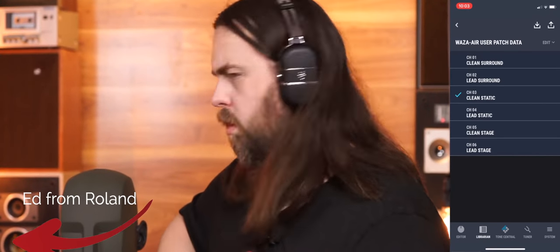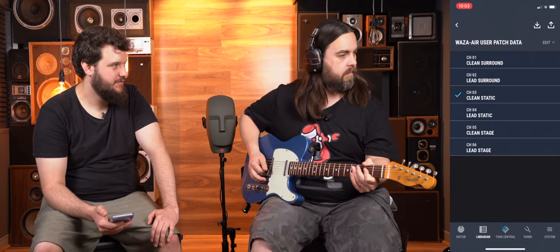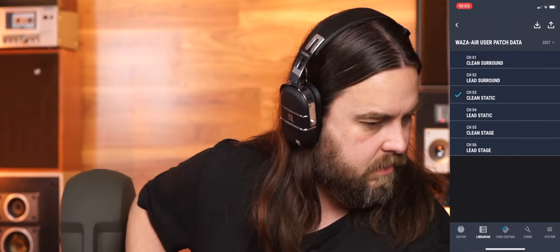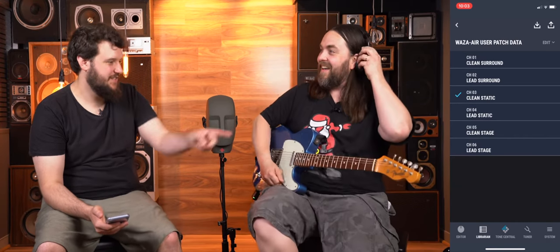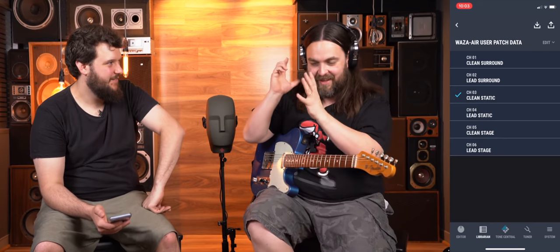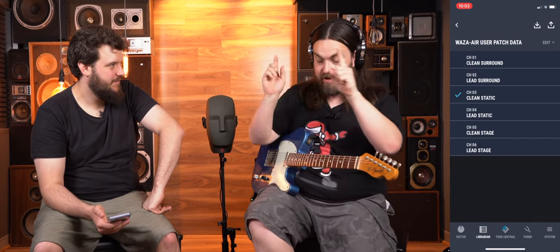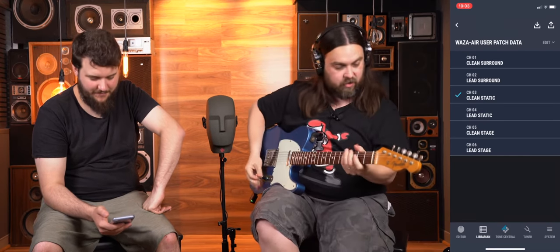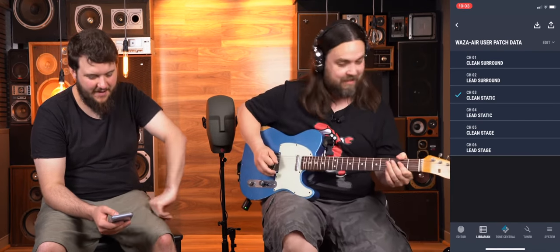There's heaps of effect on there — loads of delay and reverb — but man, this is so cool, this is awesome. So now we're on static mode. It's mainly here in this ear for whatever reason — I must be leaning this way — but I turn this way and you can hear it, you can feel it moving. Wow, cool cool cool — this is awesome.